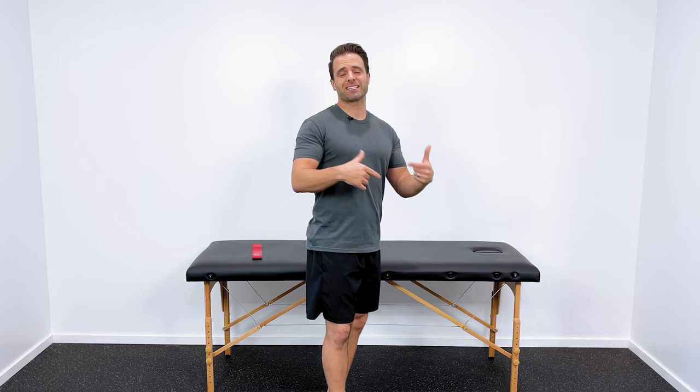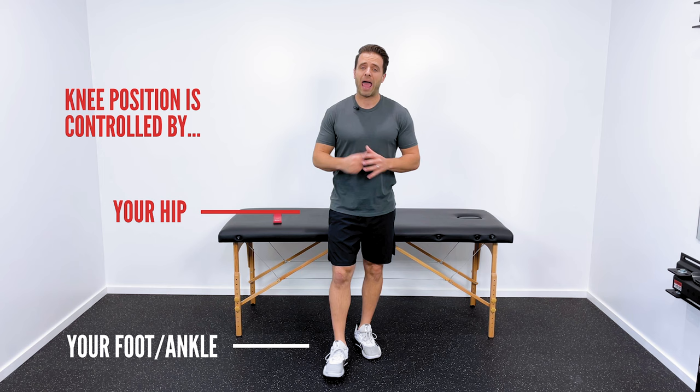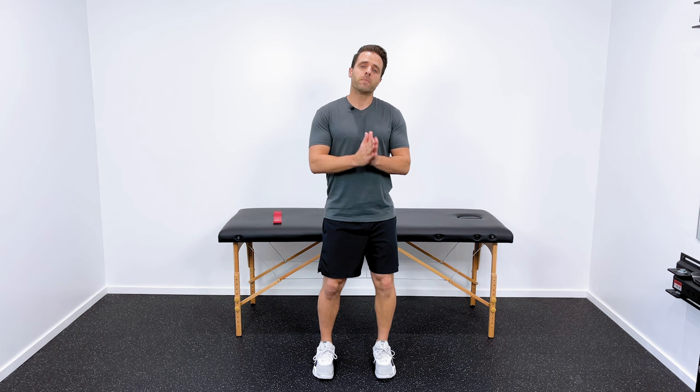Let me explain why. Your knee is a dumb joint — your knee bends and it extends, and that's about it. The position of your knee is actually controlled by what happens in your foot and ankle and up here in your hip. If you have this genu valgus or knock knees, most likely your problem is either down in your foot and ankle or up in your hip.